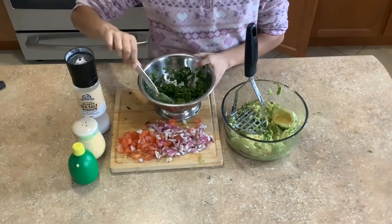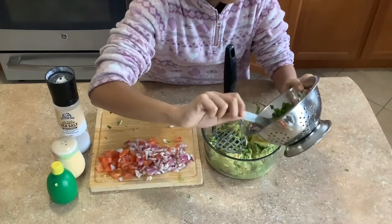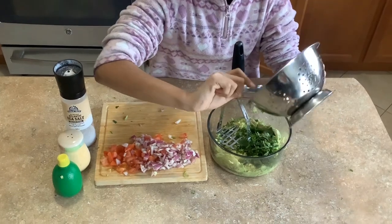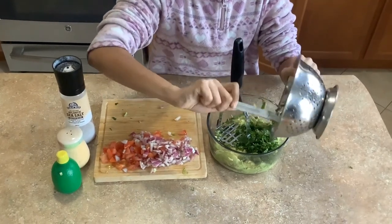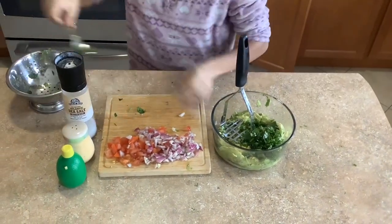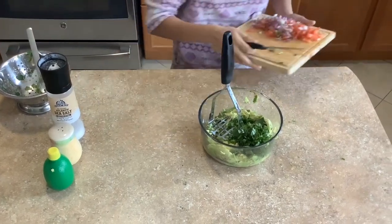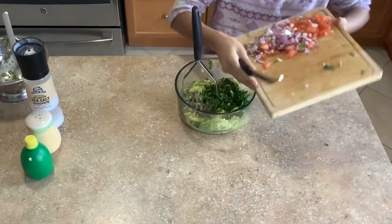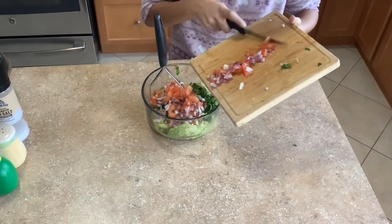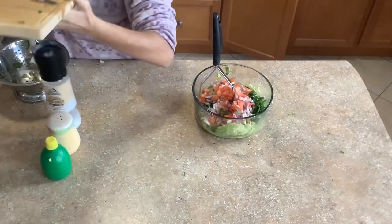The next step is to put all your ingredients in. Remember for the cilantro, you need to wash it pretty thoroughly because it will be quite dirty when you get it from the market. Put that all in there, then put the chopped onions and tomatoes in. Make sure you've got everything nicely in there.